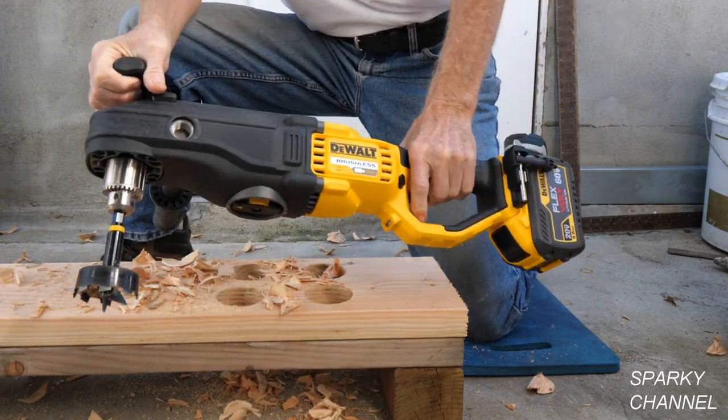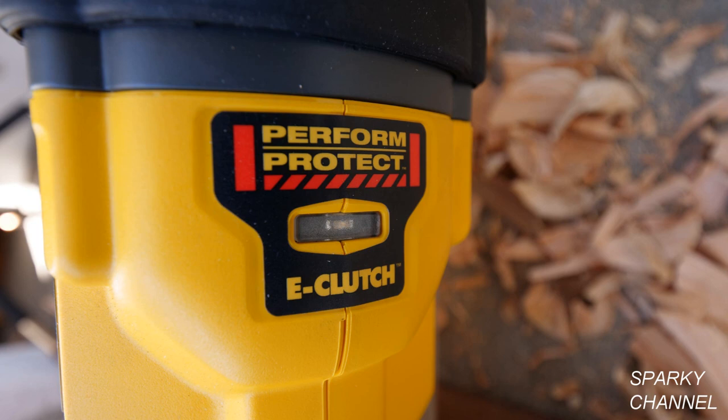This is DeWalt's most powerful drill. It's also a very safe drill because it features the DeWalt anti-rotation E-Clutch system, which can sense the motion of the tool and shut it down if necessary.